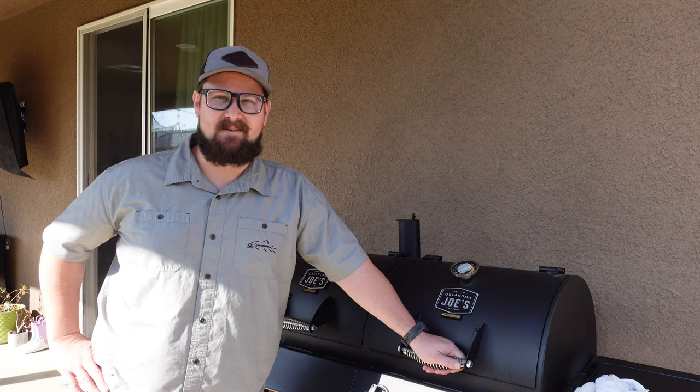If you hear a little noise in the background — dogs are barking. It is what it is. Last time I had a gardener that wouldn't stop blowing leaves next to me.